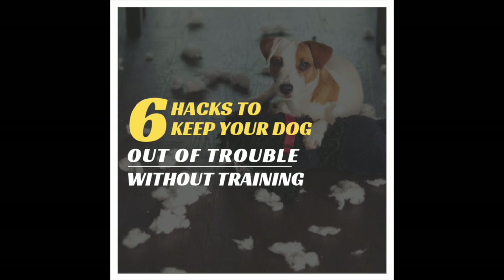Now she's jumping! If you're ready to get a well-behaved dog, click the link above on the six hacks to keep your dog out of trouble without training. Thanks so much you guys for watching. Don't forget to hit that subscribe button and I'll see you next time.